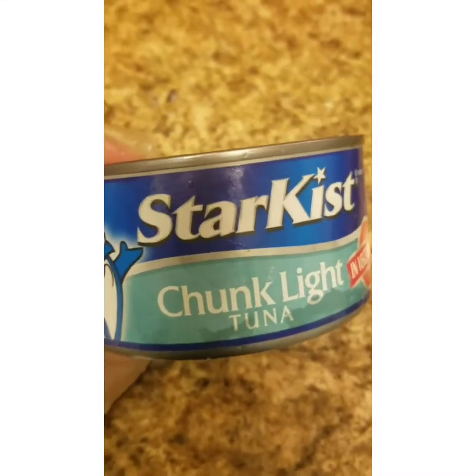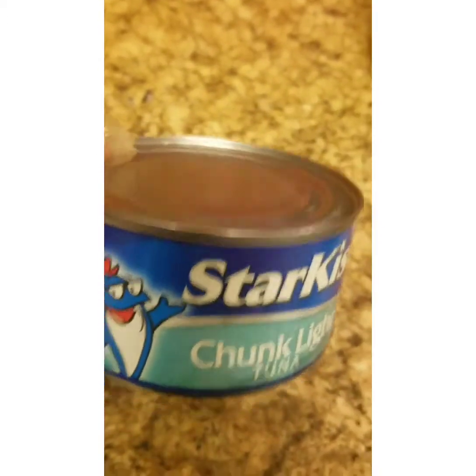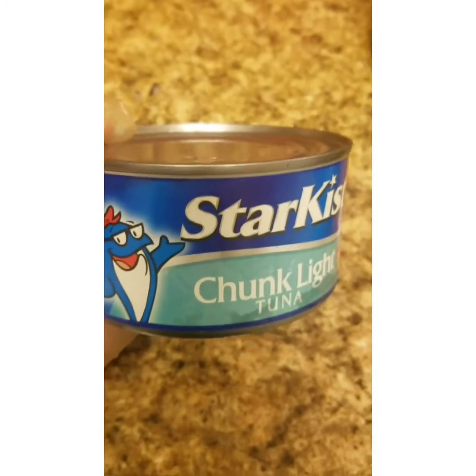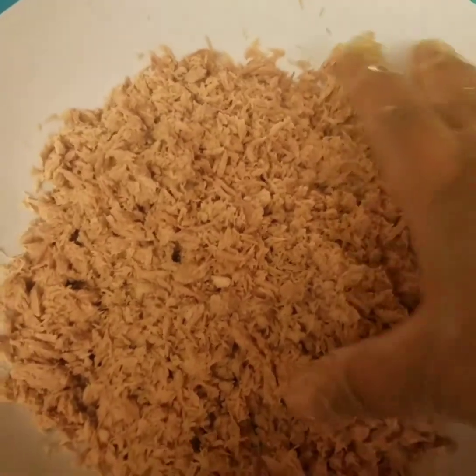Tuna chop! I am a star-kissed chunk light tuna, which is very deep. I am going to drain the oil and drain the tuna. This is our 2-can tuna.